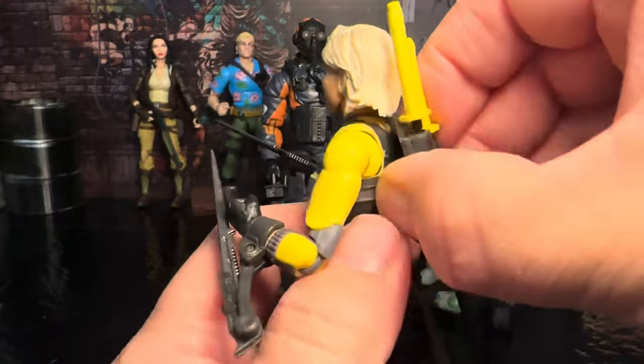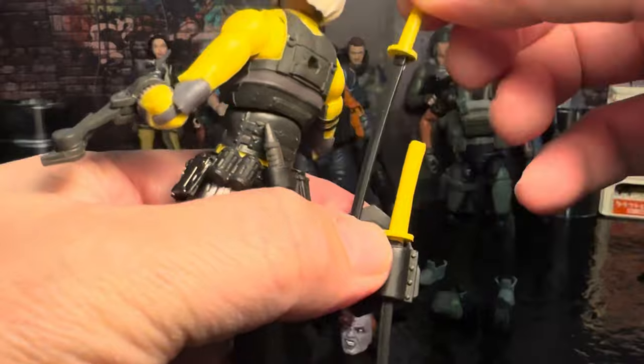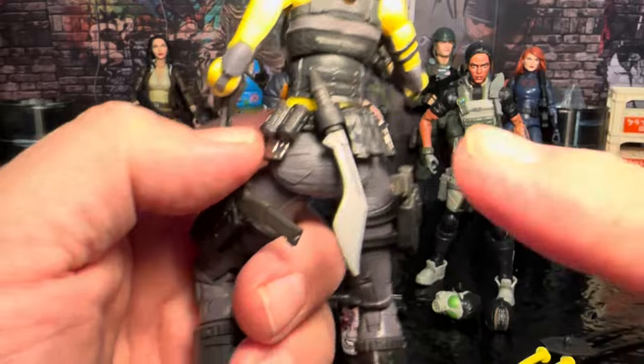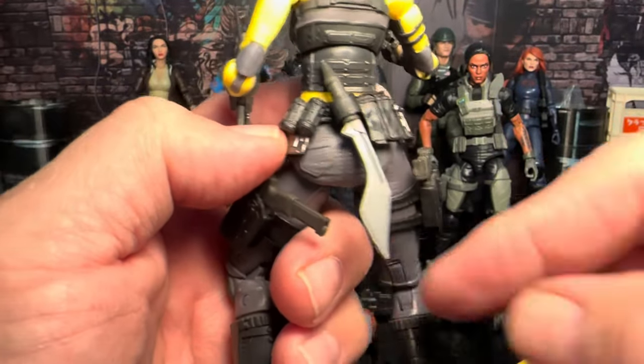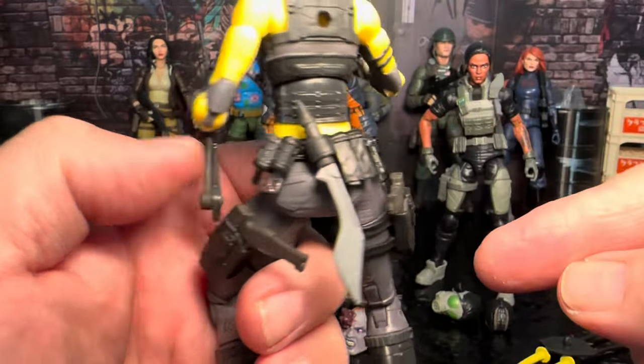She comes with this little backpack piece that just holds her two katanas, which are actually kind of cool. The plastic is a really soft plastic, but they didn't come out all bent. She's got this one sheath knife, and I couldn't really figure out how to get it in the holster, so I just stuck it handle first and it seemed to work out.